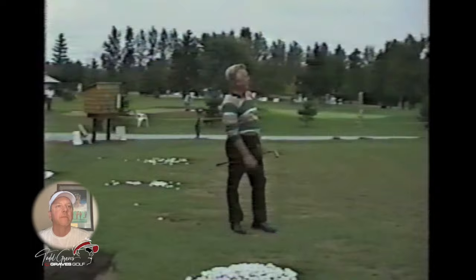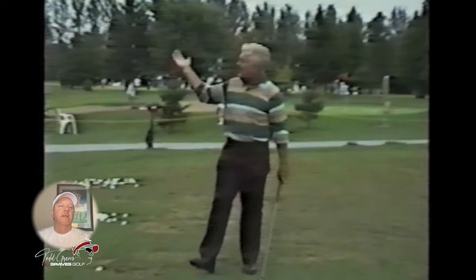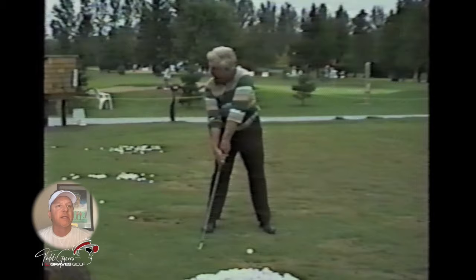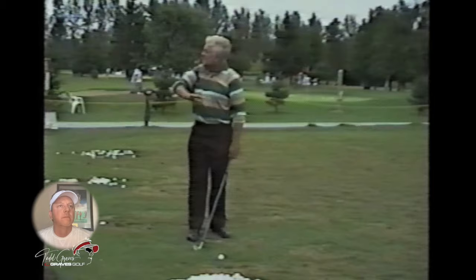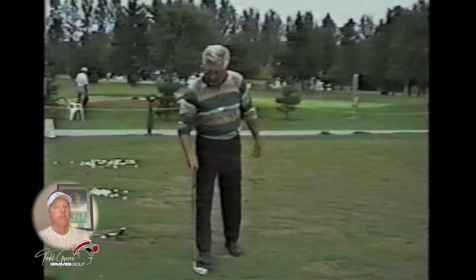Look at the club at the top — look at the club face angle, how it's planing at the top. This is the hand position getting in the right spot. He's talking about his backswing here, how he sets the club back. He eliminates part of his backswing. Helps that club stay — it's more of a down-the-line travel of the club and not around.